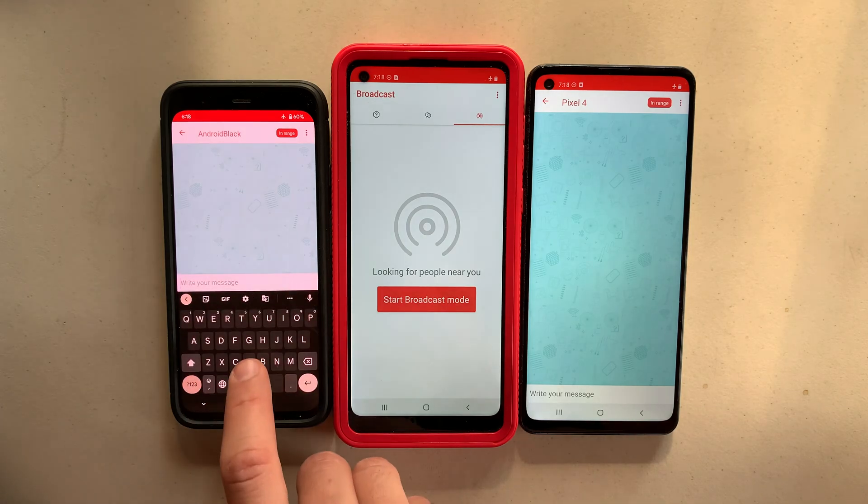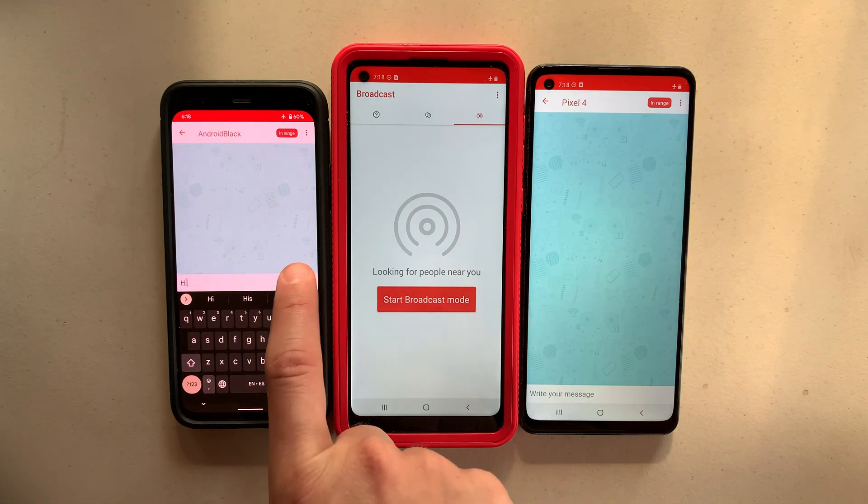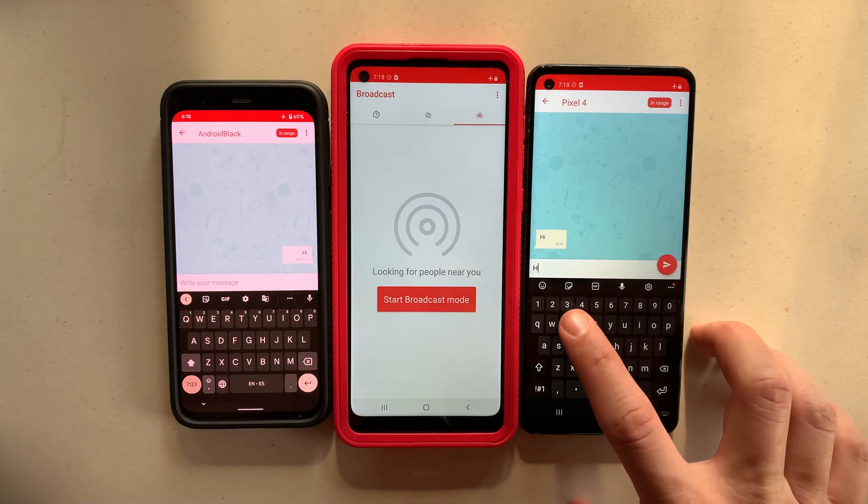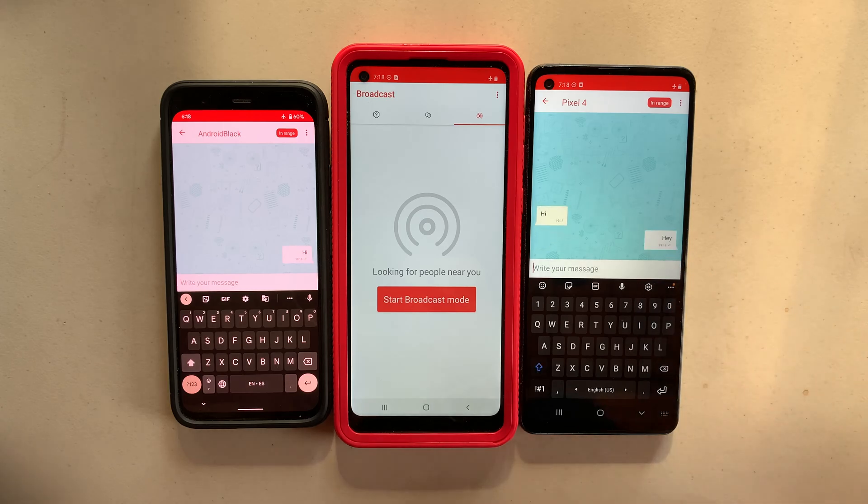Now, this one is going to send a message to the one on the far right. There we go. And it's going to send a message back now. So everything is working perfectly, but what happens when you want to test the mesh networking capabilities?